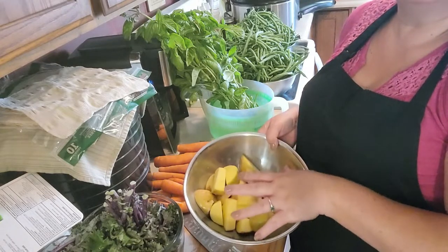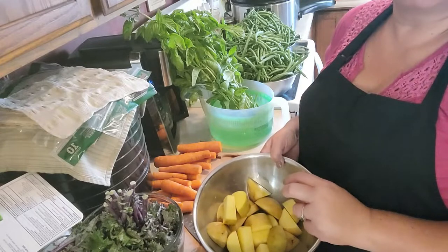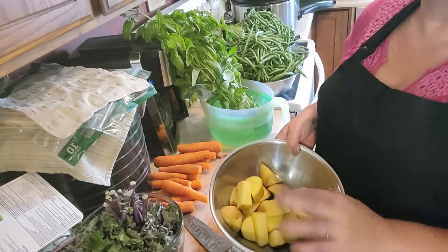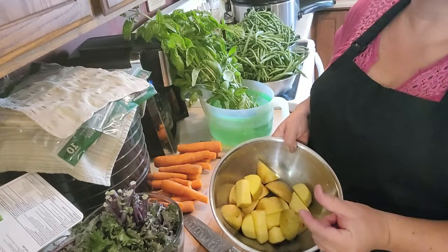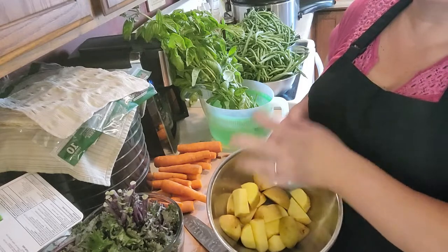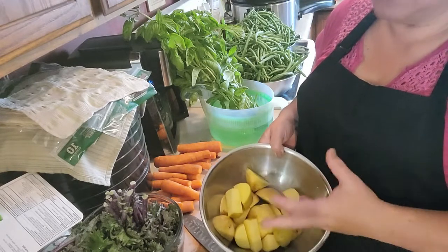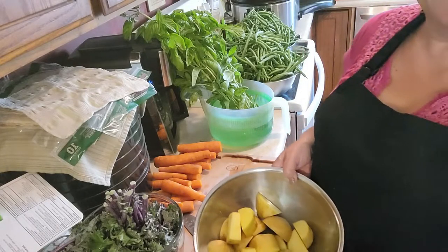I don't have to worry about chunks or whether something cooked properly. I am simply going to make it a creamy soup. And that way some of the flavors, like my rutabagas — which can be almost radishy and overwhelming if in bite-size form — when blended in with all these other flavors, it's not so bad. It actually tastes quite nice. So I'm just going to keep on rough chopping and I'll check back in a few minutes.